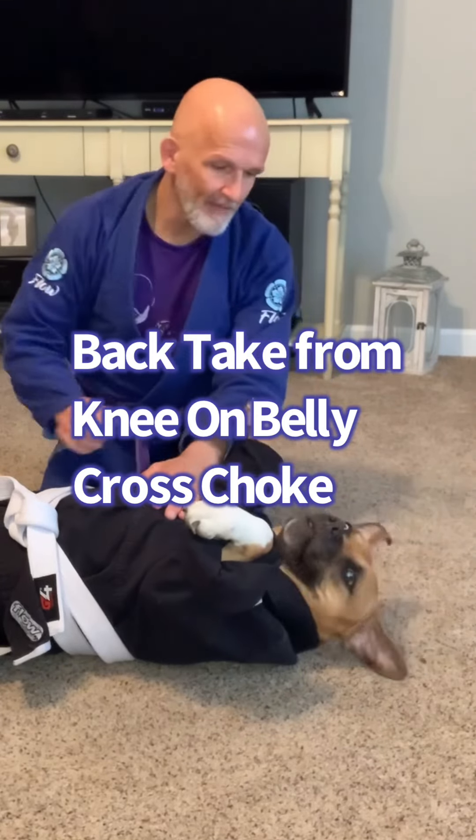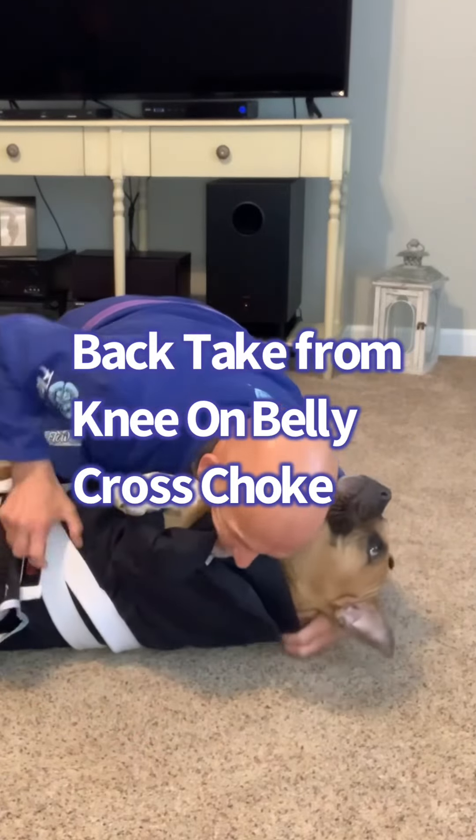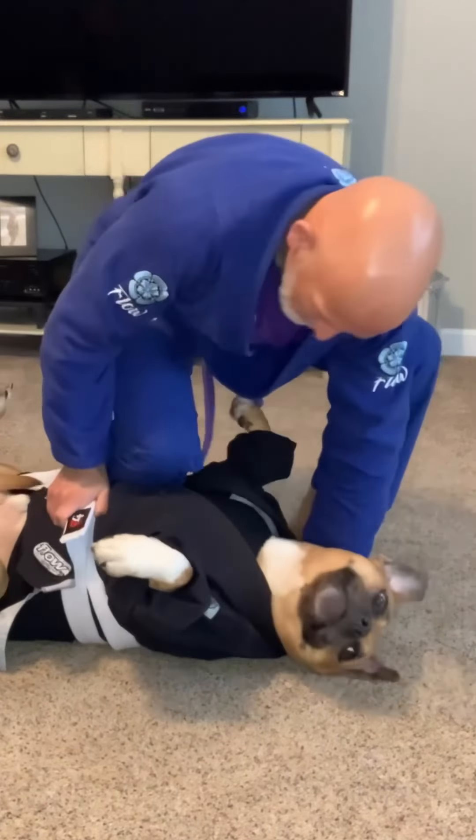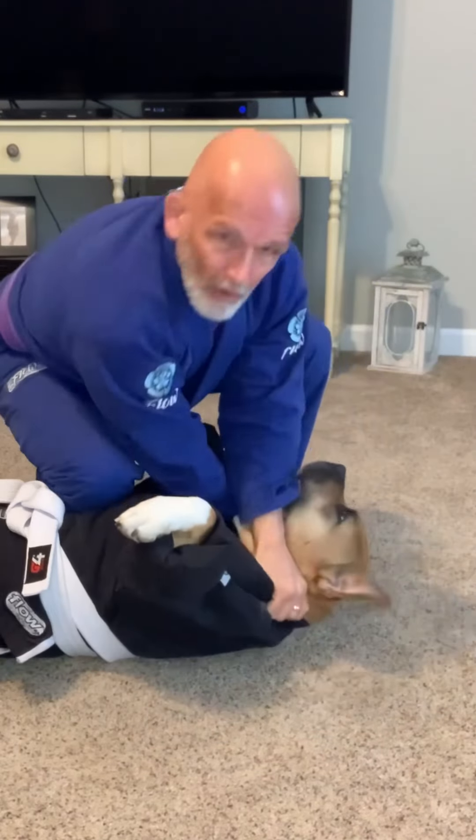If you remember that last video, I got my thumb in the collar, my hand on the belt, I popped up, same side that my body's on, flared the elbow around, I finished the choke.